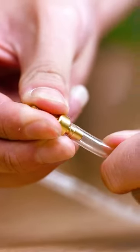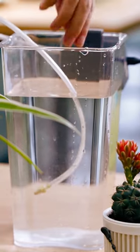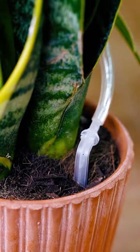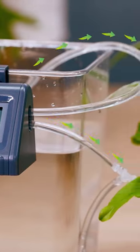This watering kit is very easy to set up. After installing the accessories, it can be hung on the side of the bucket. There is a button to set the length and frequency of watering.